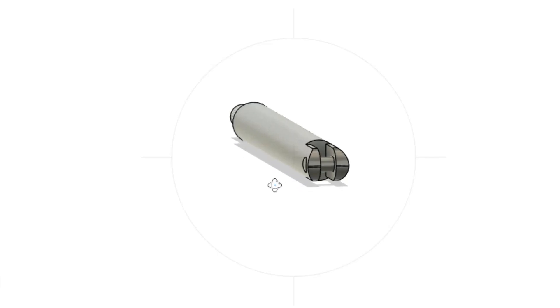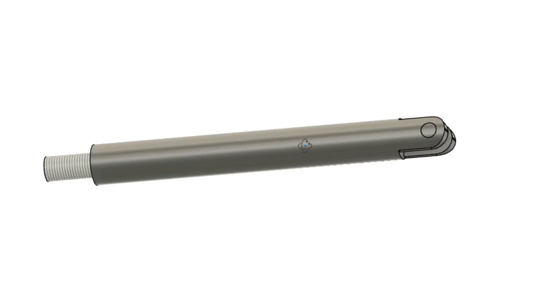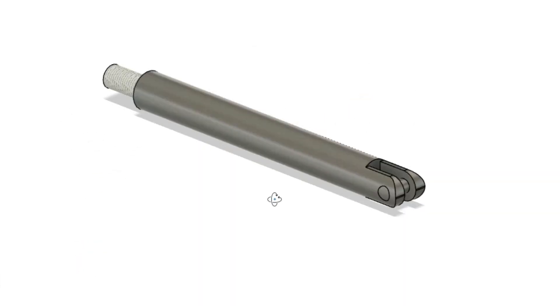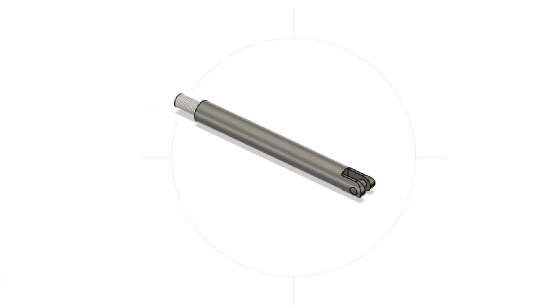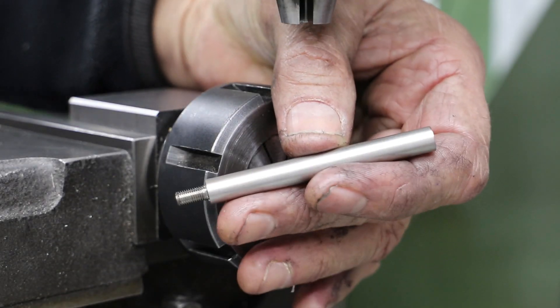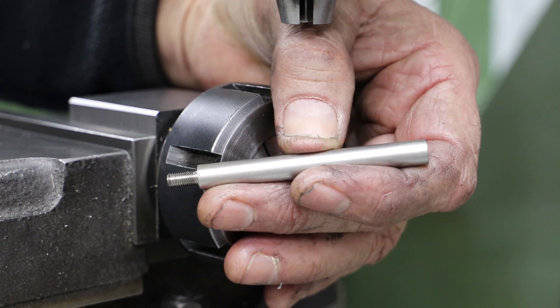The valve spindles aren't too complicated either. I start by turning a piece of 8mm stainless bar to length, cutting a shoulder at one end and threading that at 3/16 by 40 TPI to fit into the valve buckle. At the other end I need to cut a slot and drill a hole for the combination lever.